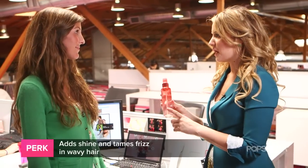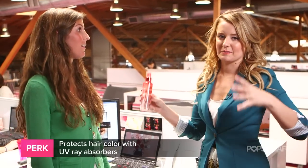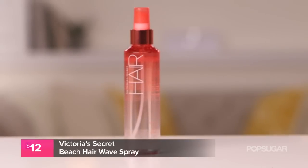It probably added a little bit of shine too. Exactly. This actually has sunflower seed extract in it, which is really moisturizing. So if you have split ends or damaged hair from coloring, this will definitely help you out. It also has UV ray absorbers, so it's going to protect your hair from the sun and from getting too damaged from being outside. If you have wavy hair or maybe your hair is damaged, find a hydrating spray like this one from Victoria's Secret.